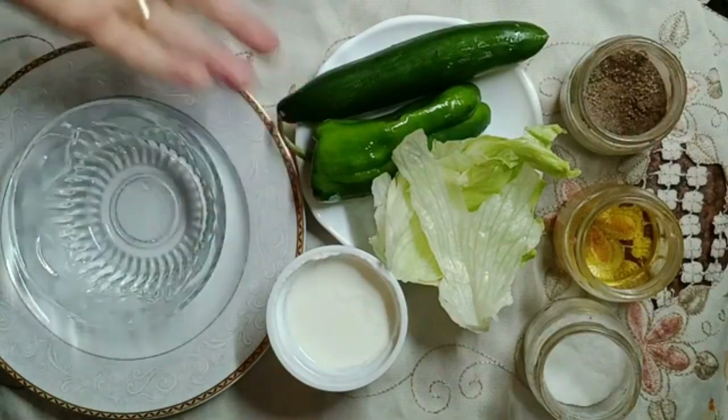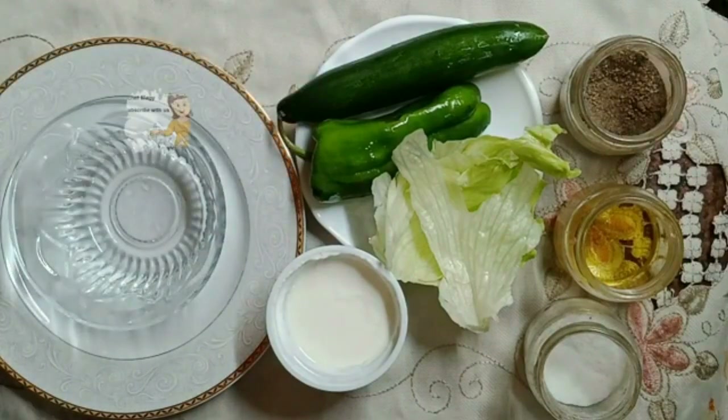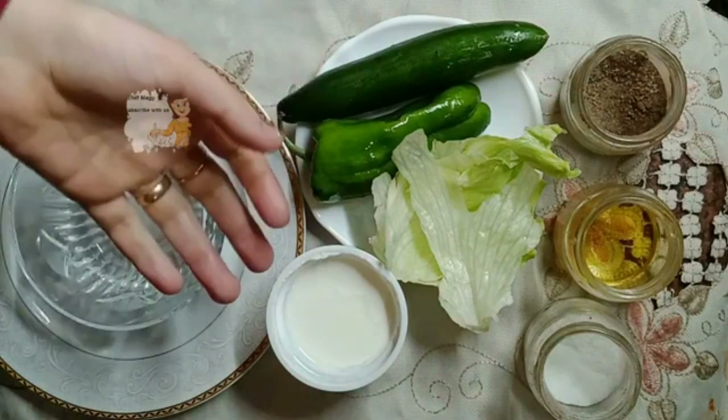Welcome our audience and our children, learn the cooking. I'm going today to prepare cucumber yogurt salad. It's very delicious.